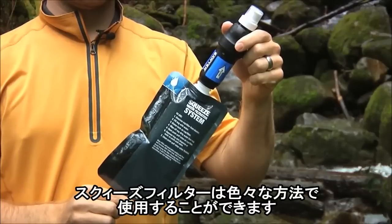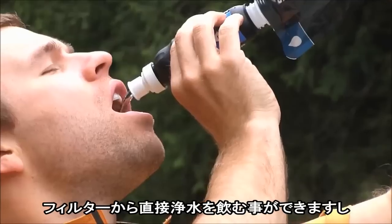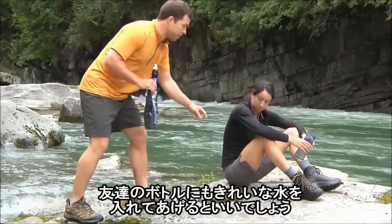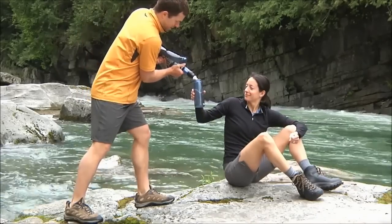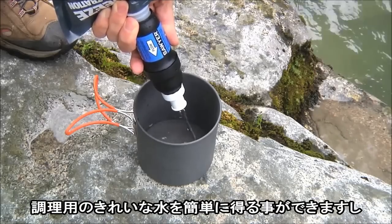The Squeeze filter can be used many different ways. You can drink directly from the filter, you can fill up your bottle, and fill up your friends' bottles if you're nice. You can get clean water for cooking instantly.